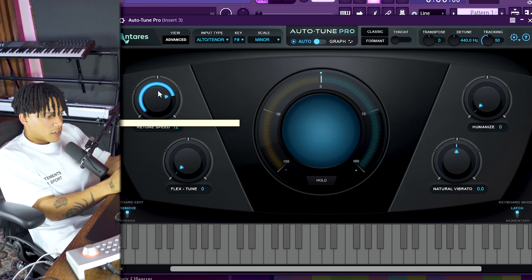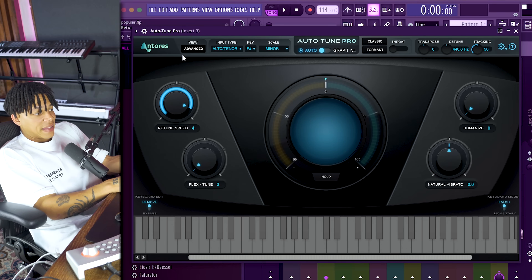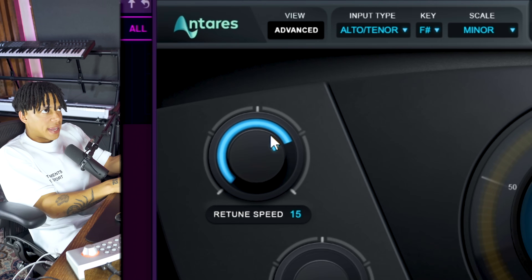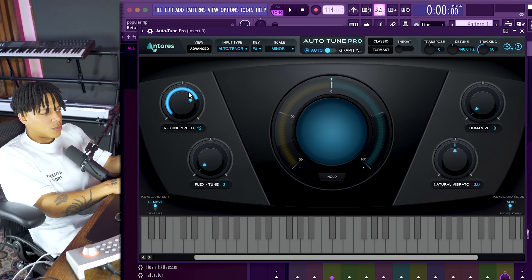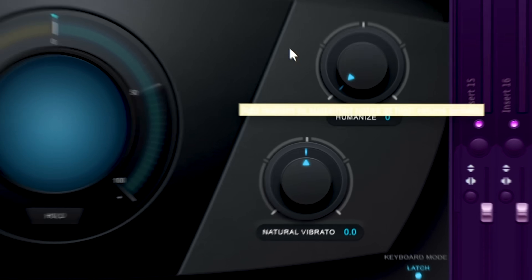Then there's the Retune Speed, Flex Tune, Humanize, and Natural Vibrato. The most important thing for me in any auto-tune is the Retune Speed. Zero will be fast and 400 will be slow - basically no auto-tune effect. What I always do is turn it up and then turn it back down, listening until I start to notice some notes being off, then stop there. I usually go for around 12-13 with Dina. The Humanize function reduces clicking and makes it less robotic. There are also two modes - Classic and Formant - but I'll just let you hear how they sound rather than explain the technical terms.